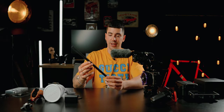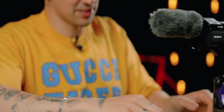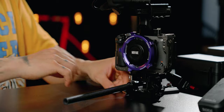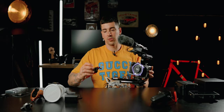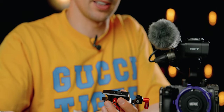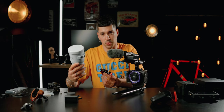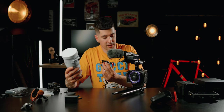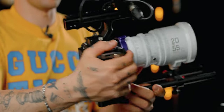Now that we have the adapter mounted, I'm going to put some rails on for more support for the lens. I'm going to use these SmallRig carbon fiber rails which are super light and super durable — they're also a little bit longer, which makes it easier to adapt to any lens. Next I'm going to mount my lens support, because whenever you use big lenses like the picture zoom you definitely need a lens support, otherwise you're going to put a lot of strain on your mount.